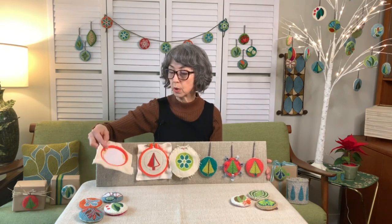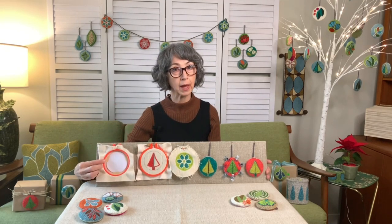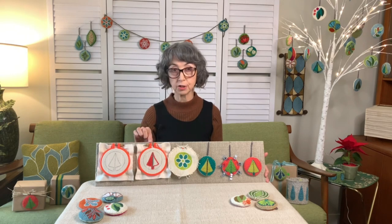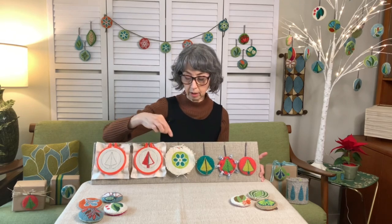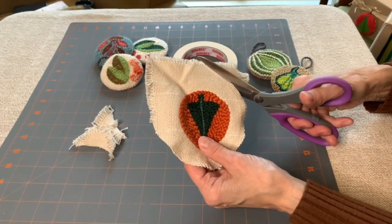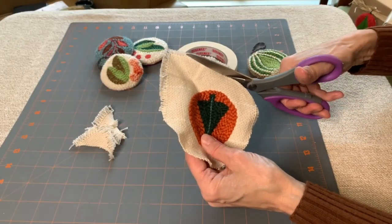Once it's securely in your hoop, you are going to attach whatever your pattern is to the back. Hold it up to a light source, whether that's a lamp or a window, and draw your pattern on the monk's cloth. Once you're ready, you can go ahead and punch your design. Make sure that all of your tails are pushed or pulled through to the back of your piece. Once you're finished punching, take your monk's cloth out of the no-slip hoop and cut a hem out, going around the outside.